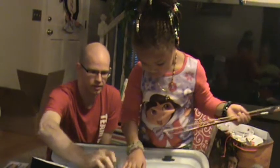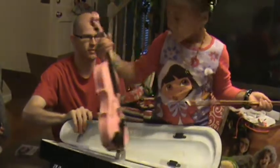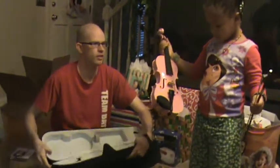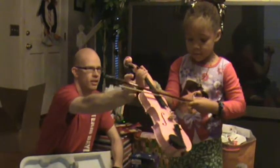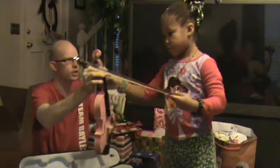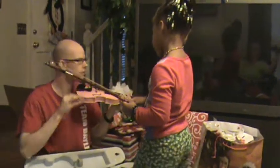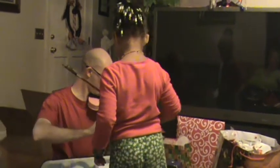Does it give to me? Check it up under your chin. Daddy can show you. I'll show you how to play it. I want you to look at me. Watch. I hold it with my left hand and I put my chin on the black part. And I hold it like this. And I have the bow. And I play.